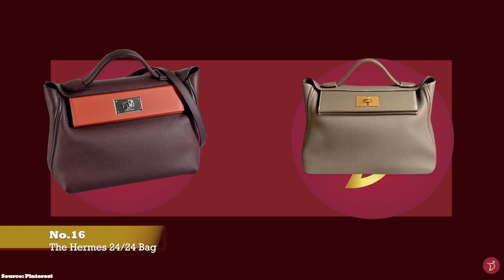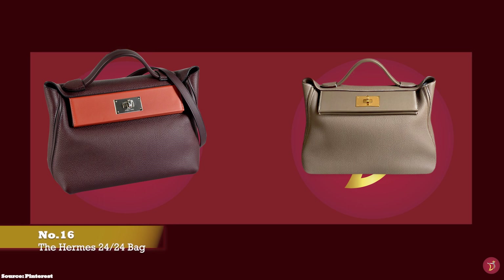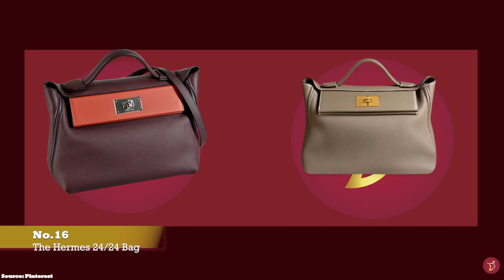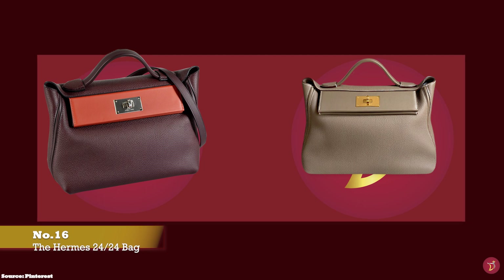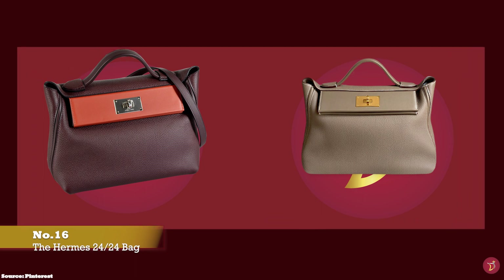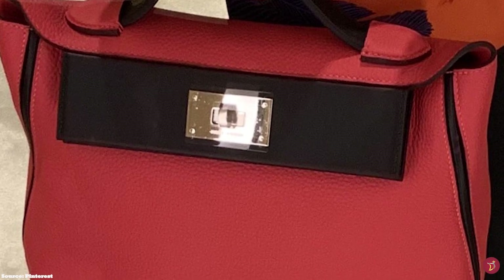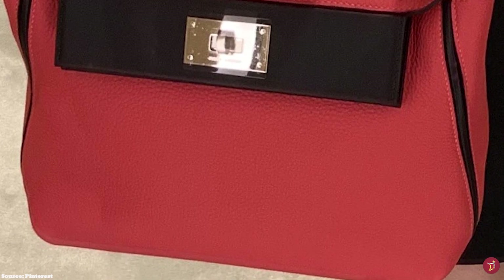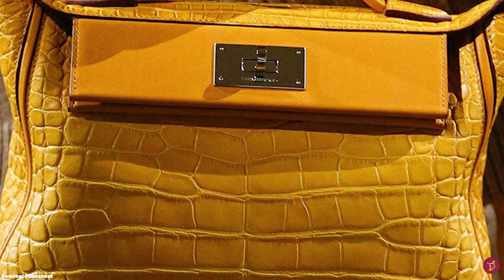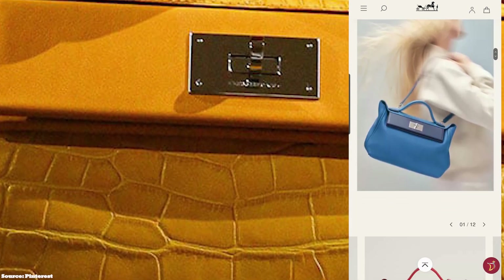The Hermes 24/24 bag was launched in 2018 as a classic and sporty chic bag. As its name aptly conveys, the 24/24 bag is great to be worn effortlessly around the clock. It also pays homage to the sleek designs of Hermes' suit jacket. The bag is a beautiful casual bag that effortlessly and seamlessly transitions from day to night and can be said to be a hybrid of Hermes' Birkin and Kelly bag, taking inspiration from these two iconic bags but with more of a relaxed appeal and aesthetic.